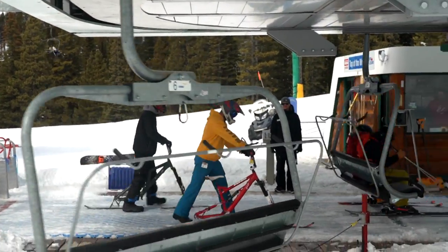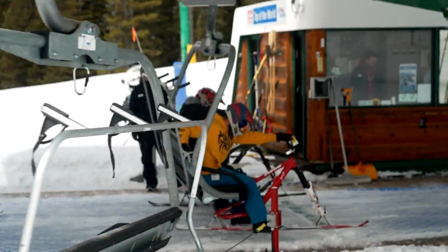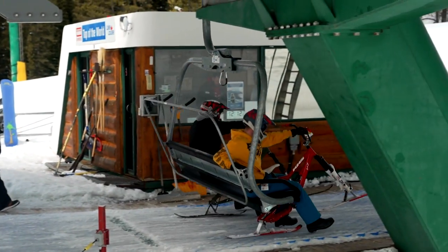It's really easy to get onto a chairlift with a ski bike. You just stand over the bike, you have it in front of you with the seat here, and the chair comes, scoops it up, and you hold the handlebars and away you go.